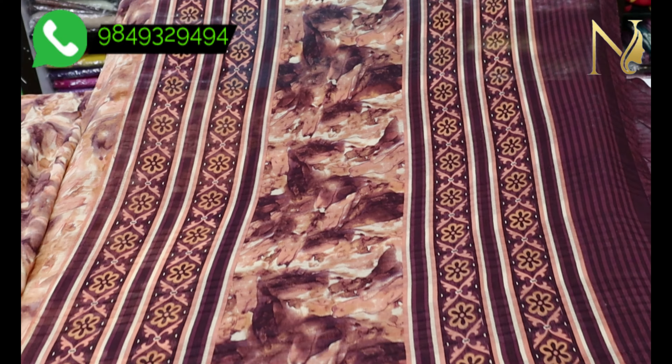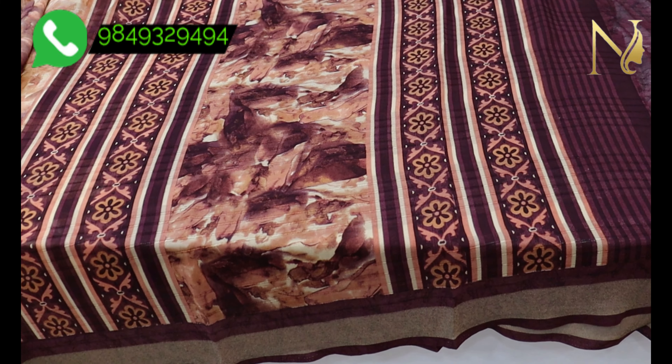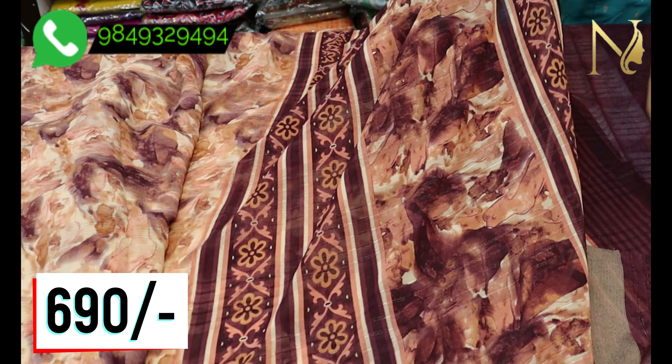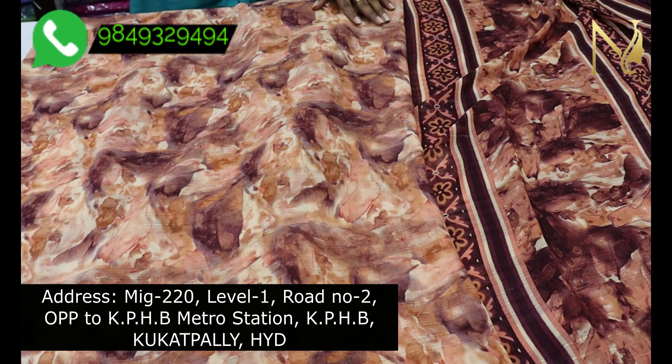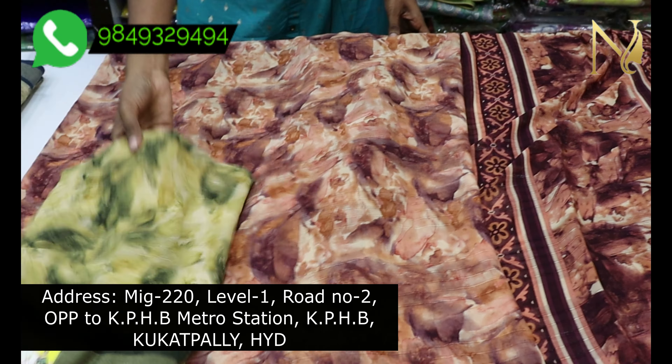Take a look at the blouse — I'll use the same grapevine color again. It's a different color blouse as well. Take a look at the blouse with grapevine in a bottle green. The sari is smooth and beautiful. The price is 690 rupees — pure wholesale price.